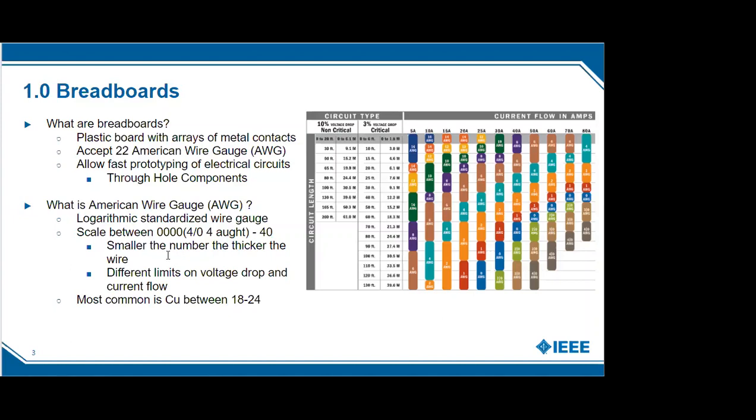American wire gauge ranges from zero to 40, or 40 to 4-ought. The smaller the number, the thicker the wire. The thicker the wire, the more current and voltage you can transmit. The most common material is copper, and the most common range is between American wire gauge 18 to 24.